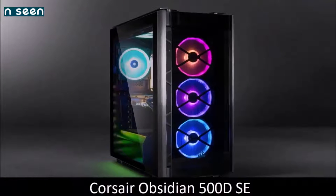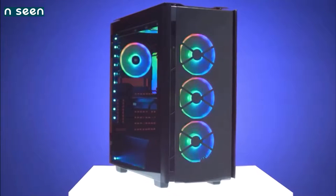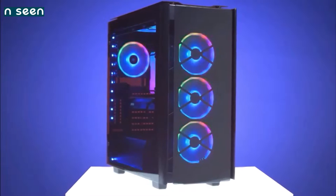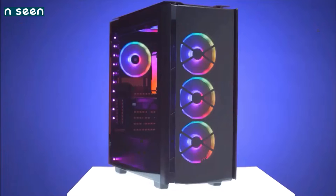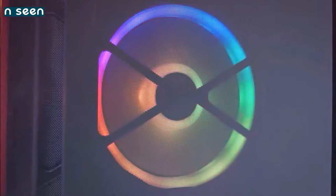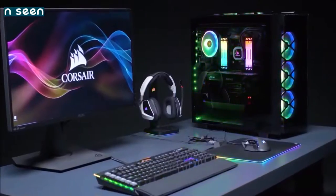Corsair Obsidian 500D SE — a great all-rounder. The other high-end solution from Corsair consists of the Obsidian 500D SE, a premium mid-tower case with a characteristic minimalist look, thanks to the elegant mix of smoke-tempered glass and brushed aluminum, and several pre-installed RGB fans. The side panels open using a rear hinge, the USB 3.1 Type-C port on the front is a very welcome addition, while both the backlight and fan speed can be managed via Corsair's Commander Pro Controller.